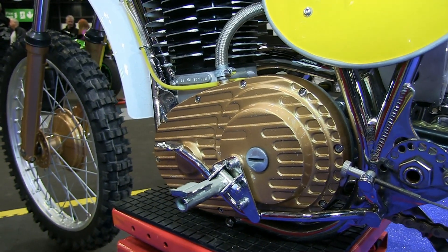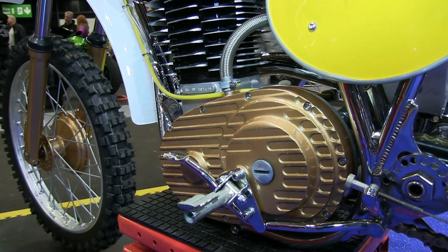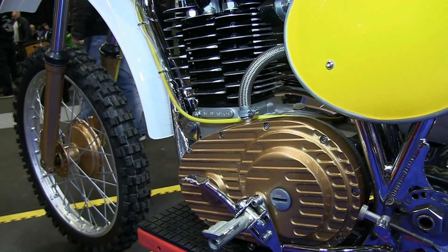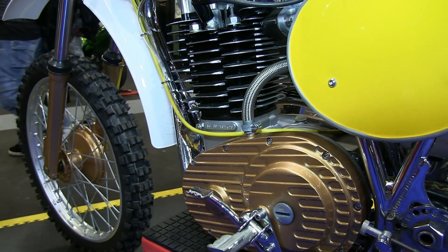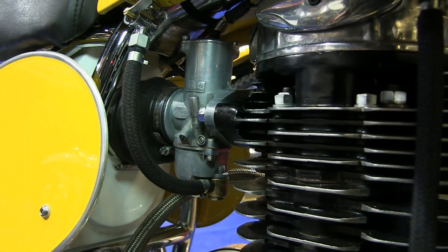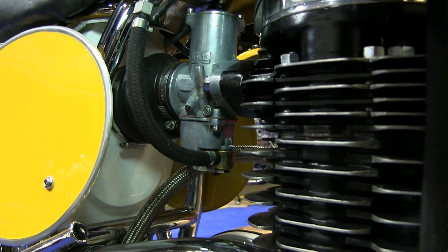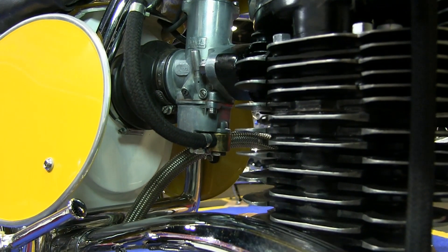The bike was originally manufactured in January of 1975 with the frame number 75001, which makes me think that this could have been the very first bike off the production line in that particular year.